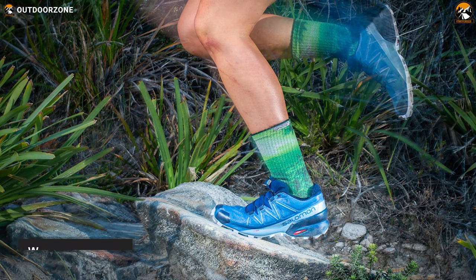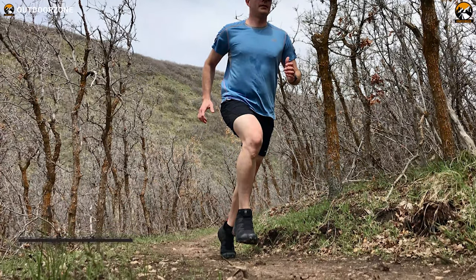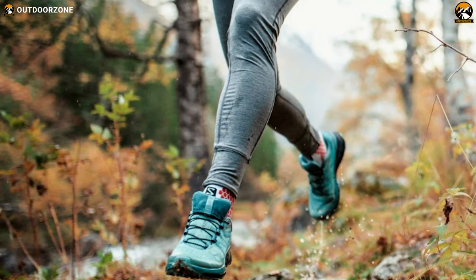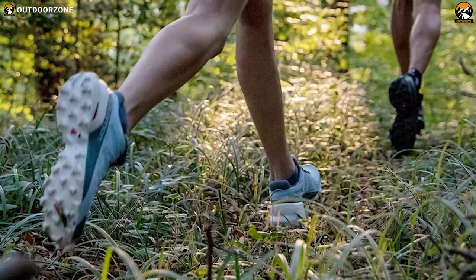Last but not least, these shoes are pretty lightweight, weighing under 12 ounces, which means you won't carry anything heavy while running on various trails. In summary, the Salomon Speed Cross 5 Trail will give you an aggressive grip, precise foothold, control, and the protection you require to conquer all trails.